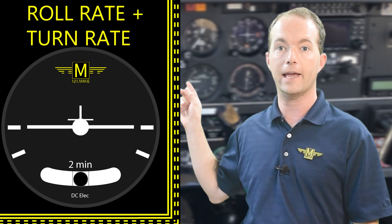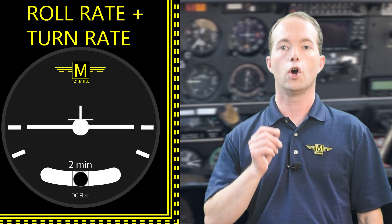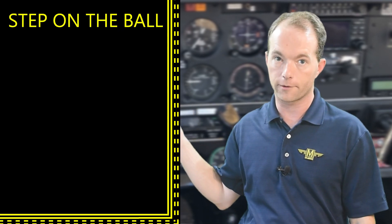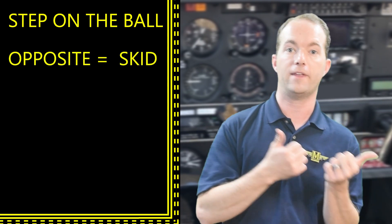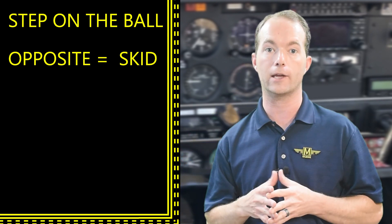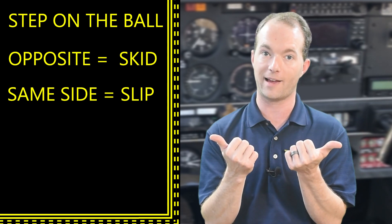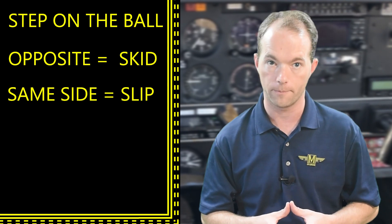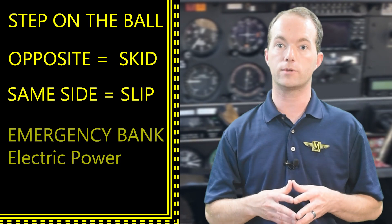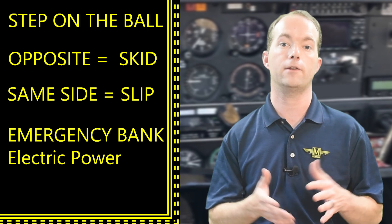It's worth reiterating that the turn coordinator indicates roll rate in addition to the turn rate — that will be a test question. Keep the ball centered and step on the ball to center it. If centrifugal force is greater than the inward lift vector turning you, the ball is thrown to the outside and you skid around the corner, just like in a car. If the inward lift vector is greater than the centrifugal force, then you're slipping and need to step on the ball or change your bank angle. In an emergency with a failed vacuum system, you'll use the turn coordinator to sense whether you're turning and maintain coordinated flight.